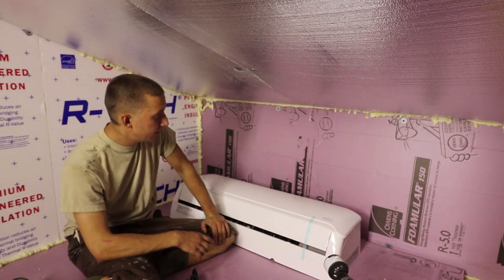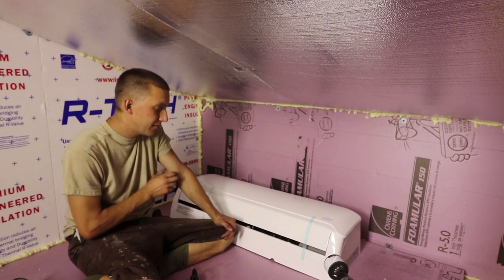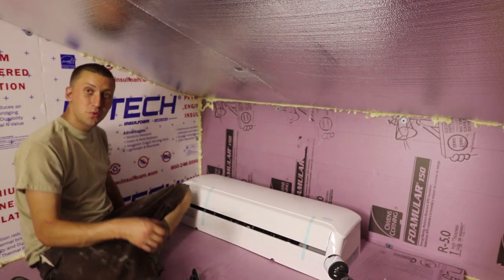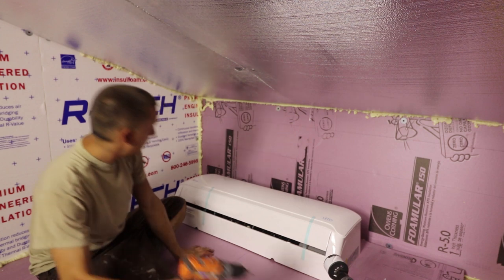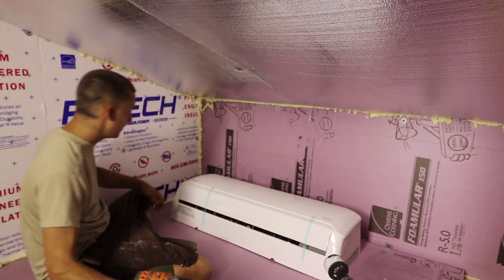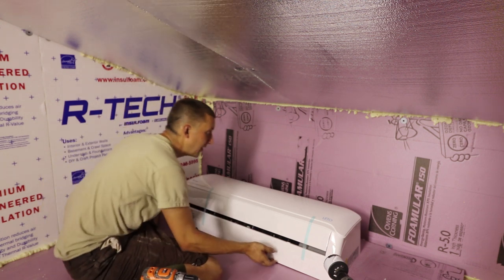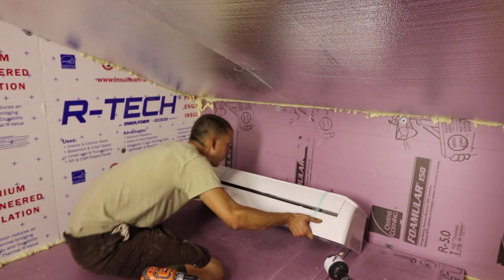We're installing the Leto Eco series by Senville mini split. This is the two-ton unit, or 24,000 BTUs. We're doing this for the fruiting room of my mushroom farm — it's in a small pre-conditioning room where the air gets cooled down for the fruiting room.